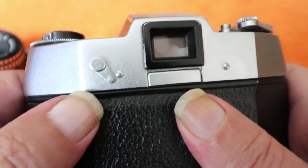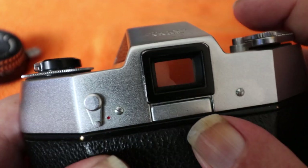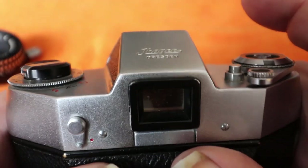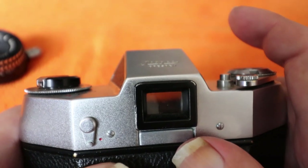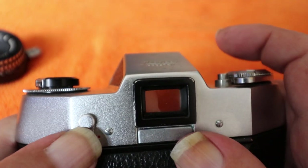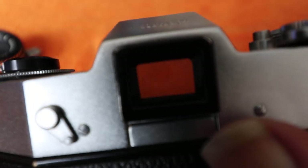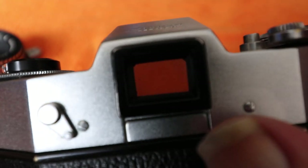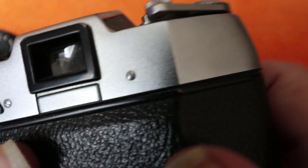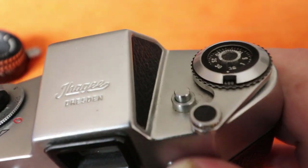On the back there's a shutter lock — when it's in this position the shutter is locked. The shutter release is positioned on the left-hand side rather than the right. You've got your viewfinder, which has a split image rangefinder surrounded by a microprism ring — fairly standard — though this focusing screen was an optional accessory.